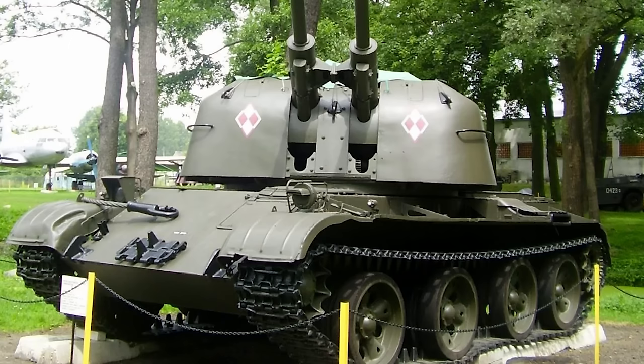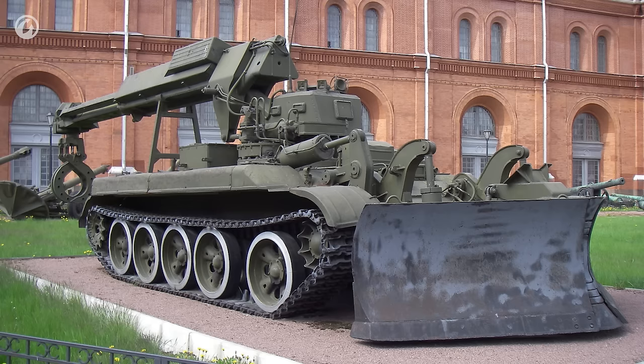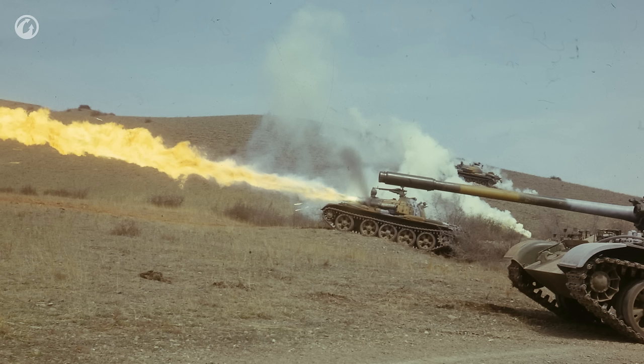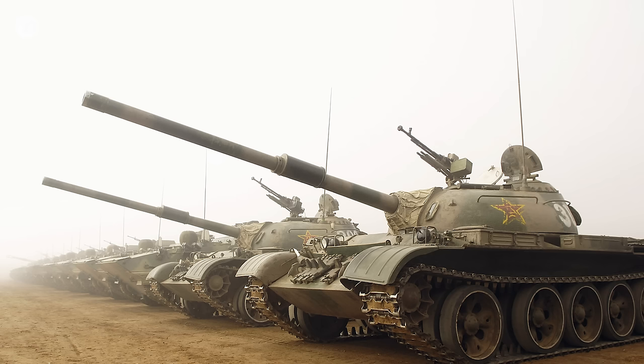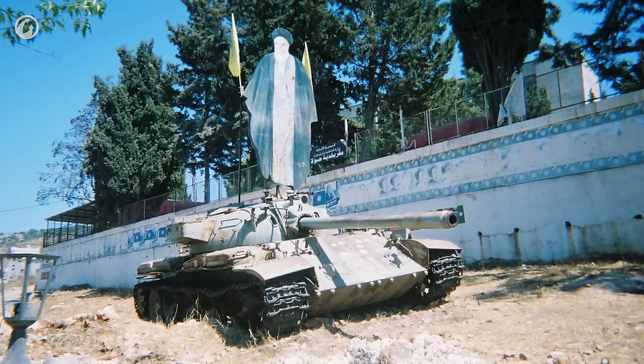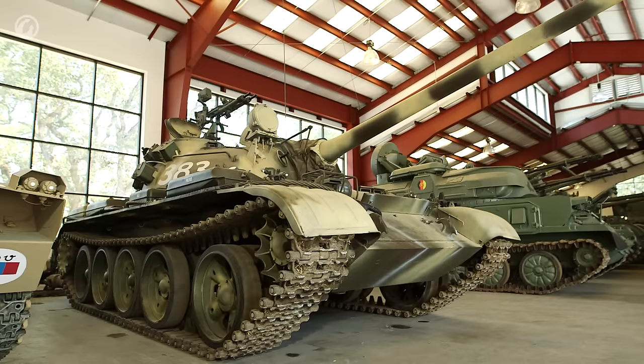Another example of the chassis's versatility is the simply insane amount of variants based upon it — bridge layers, heavy armored personnel carriers, firefighting vehicles; you name it, they built it. The other point to note is how many countries built the thing. It was license-produced in China as a variant of the Type 59, the WZ120, and Romania did a variant of it as well. It's absolutely an iconic vehicle which you have to respect. Anyway, that was the T-55 — hope you enjoyed the tour and we'll see you on the next one.